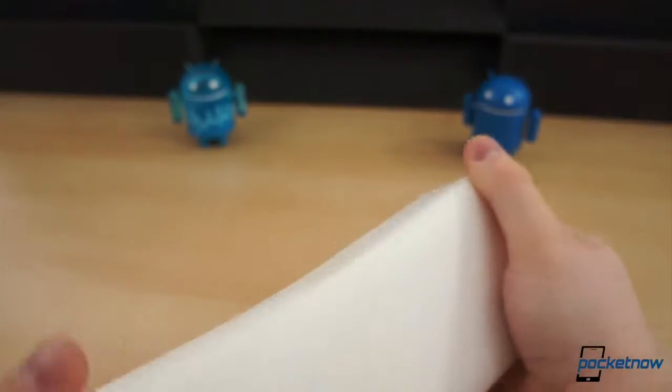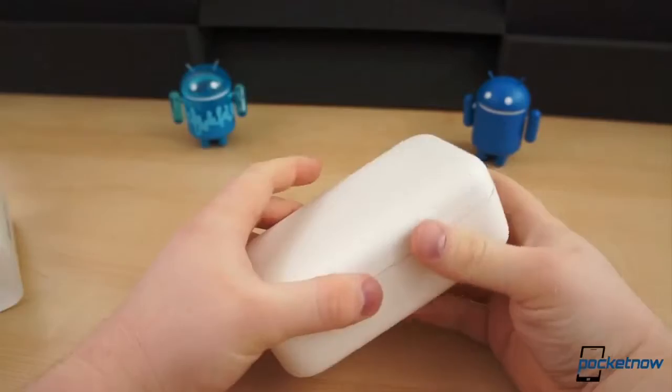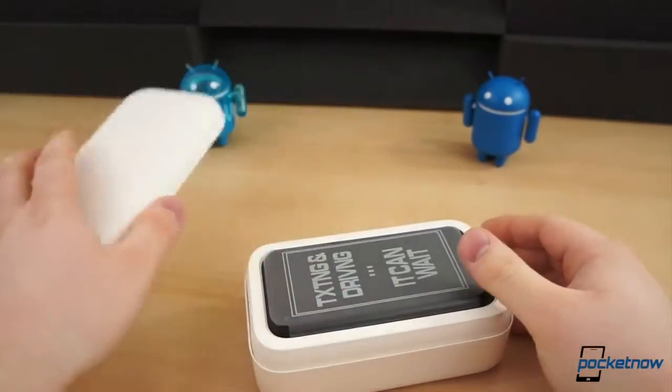Oh my gosh. All right. Wow. And now that's really easy to open. Go figure.